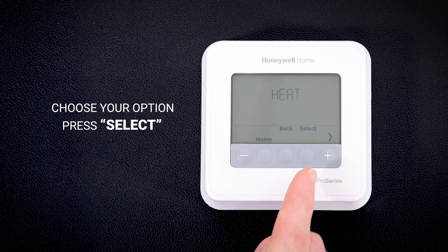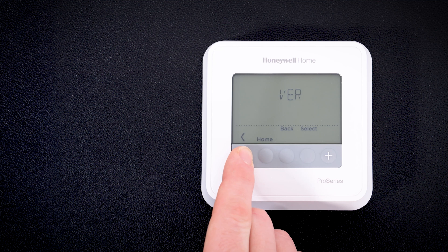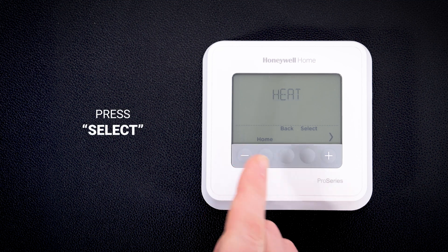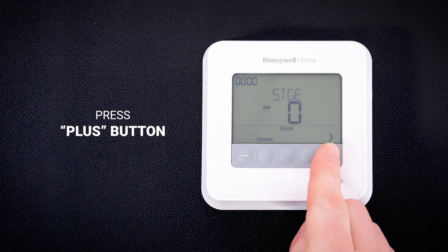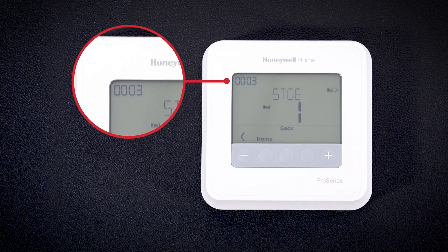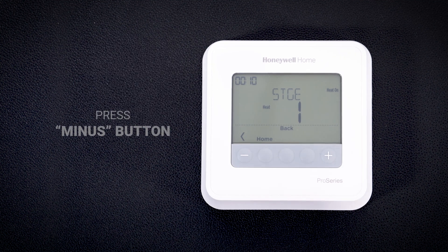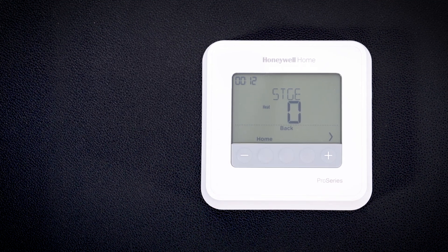Choose your option and press select. For this demonstration, let's test the heating equipment. When heat is showing, press select. The number zero will display. Press the plus button to test each stage of heating. You will notice a timer appear in the top left-hand corner of the screen. This is there for your reference and will stay on for the duration of the test. Press the minus button to return to zero, which will turn the equipment off.